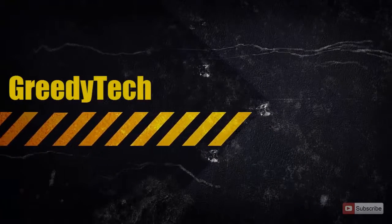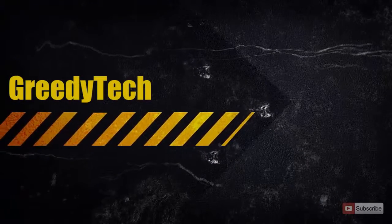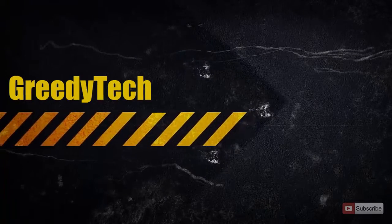Hi there guys, this is Nikhil from Creditech. In this video I am going to show you how you can backup and restore your OS on Micromax Eureka.